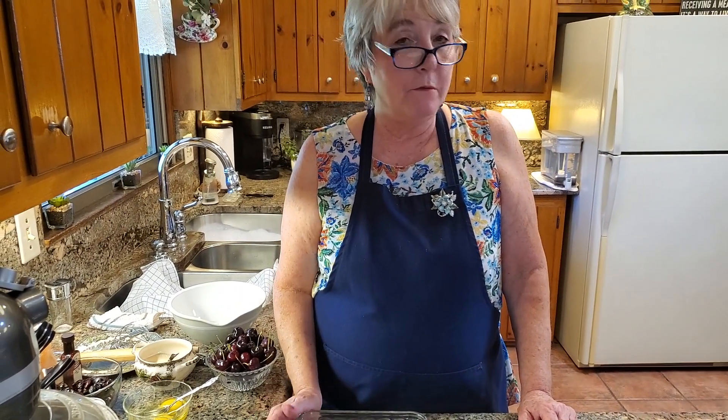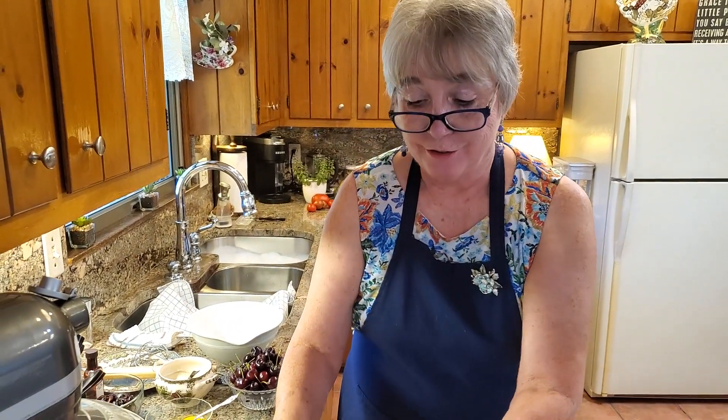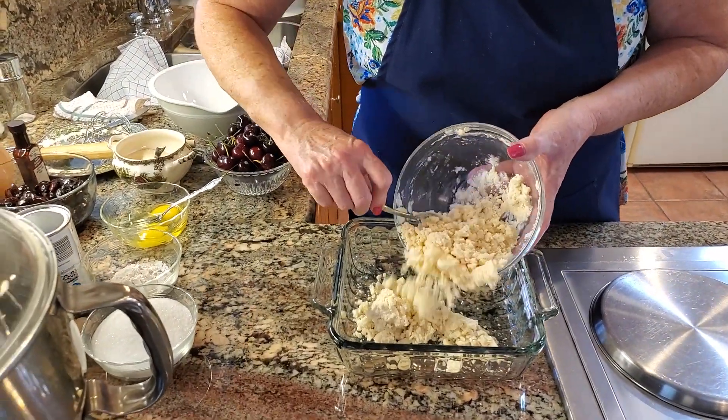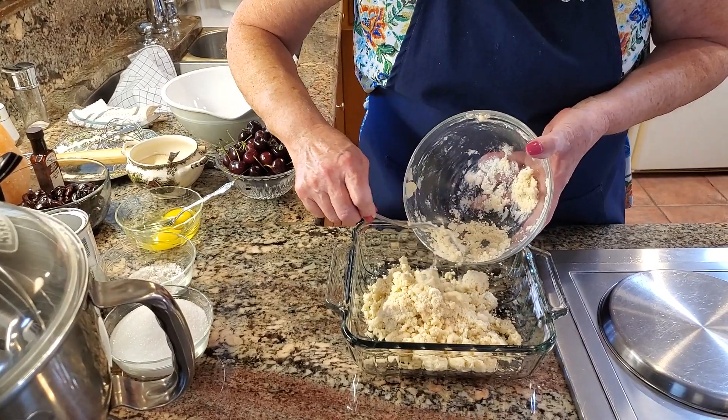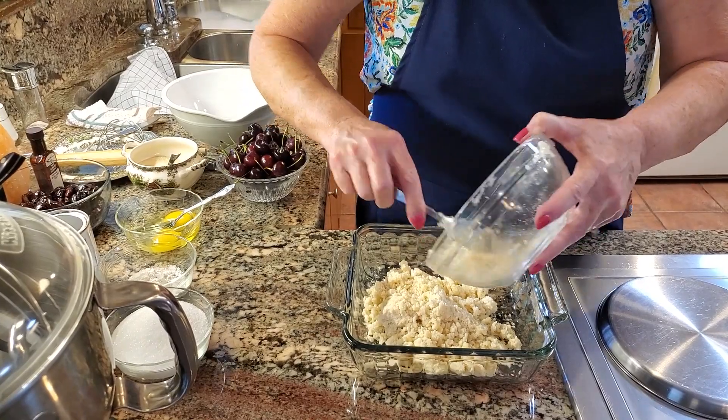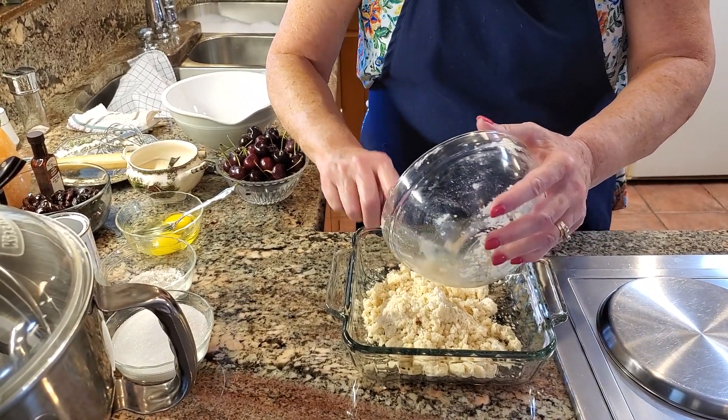I actually received that from a friend of mine, Kay, and it's her mother Susie's cookbook. Susie has moved into an assisted living and she didn't need these cookbooks anymore, and they gifted them to me. I can't be more thankful. So thank you, Susie and Kay. I'm going to go ahead and put this crumb mixture into this dish. I did not have to grease it first because there's plenty of butter in this.